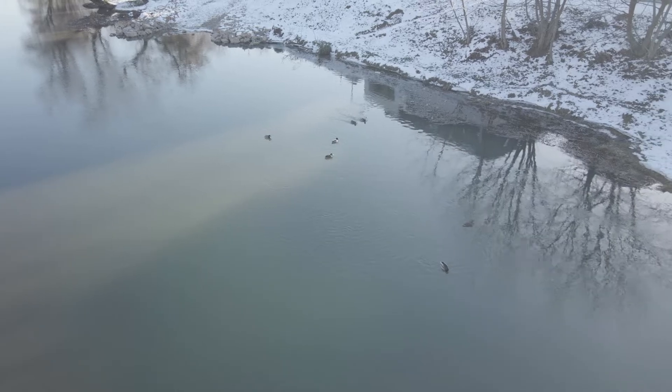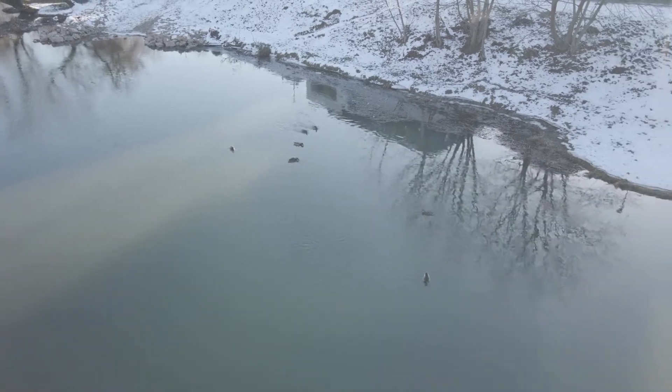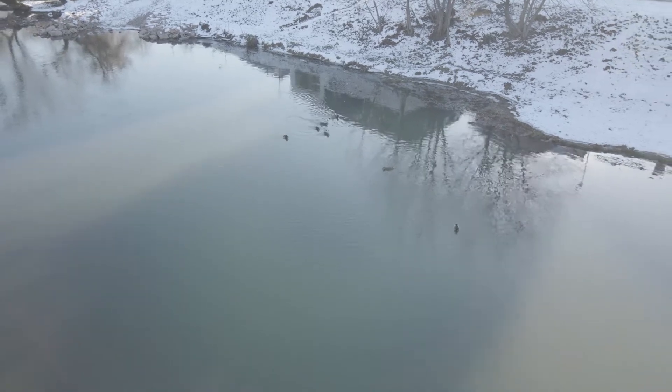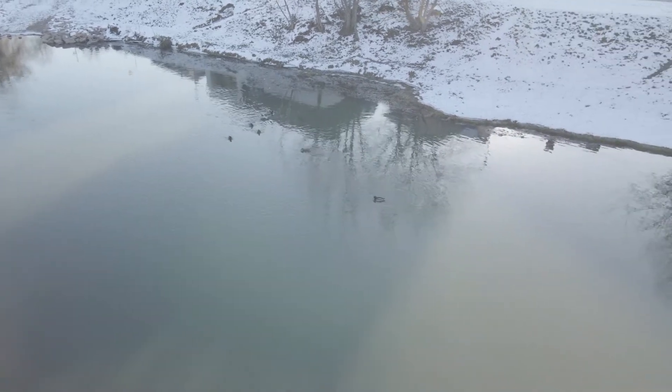Good transmission. I flew with this drone in an urban zone and I didn't have issues with the signal and connectivity.